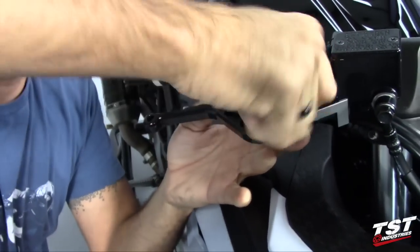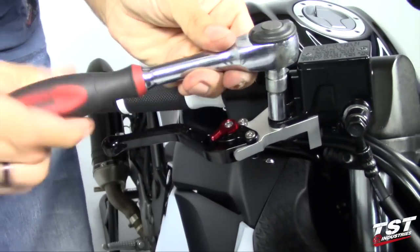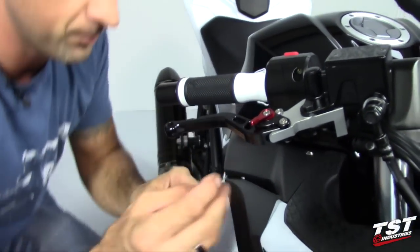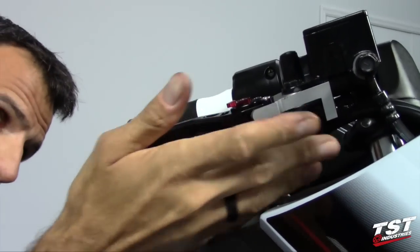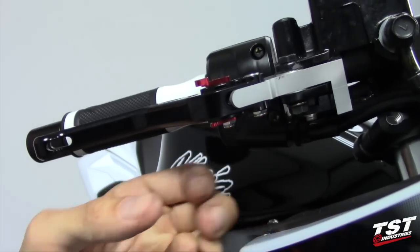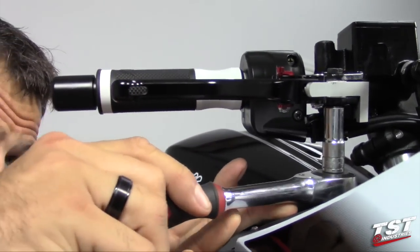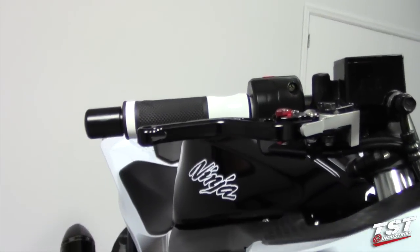Put the pivot bolt through and start the thread by hand, then finish turning it in with the 10 millimeter wrench. Once you get it to bottom out, give it another five degrees. Then take the locking nut, thread it on the bottom, follow up with the 10 millimeter wrench, get it to bottom out and another five degrees.